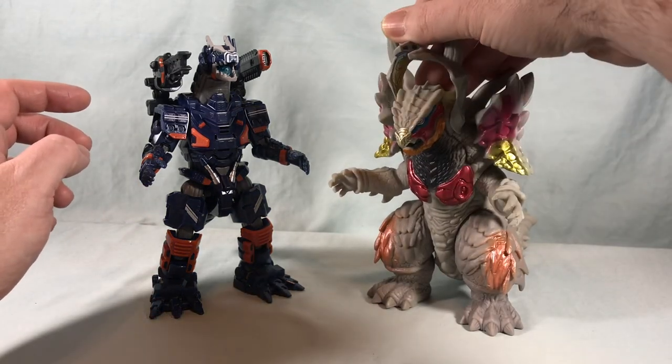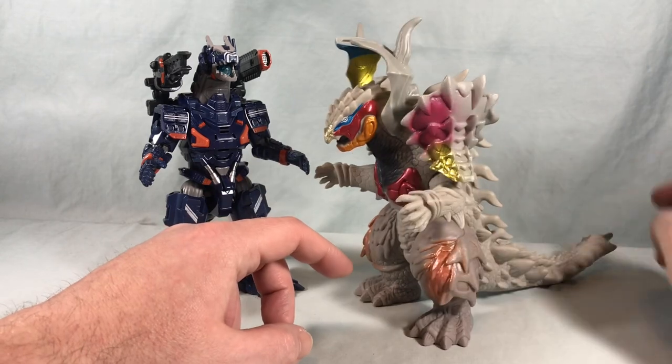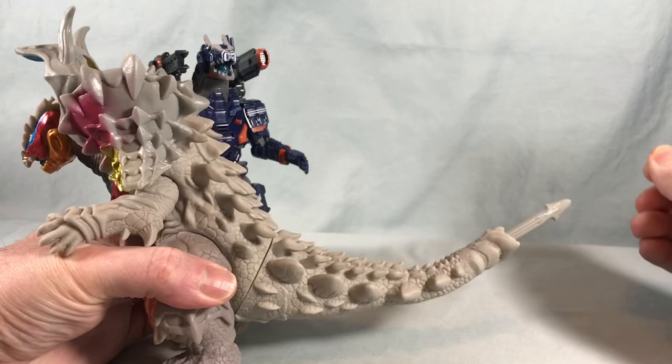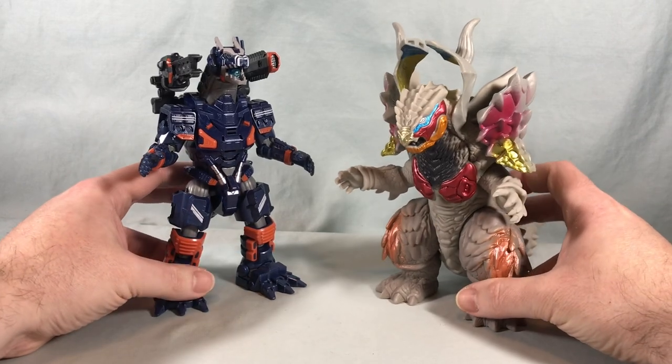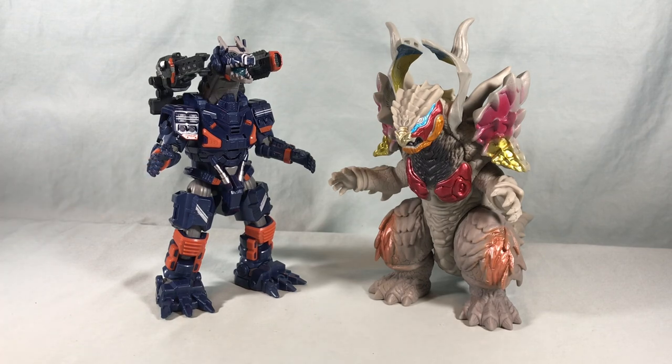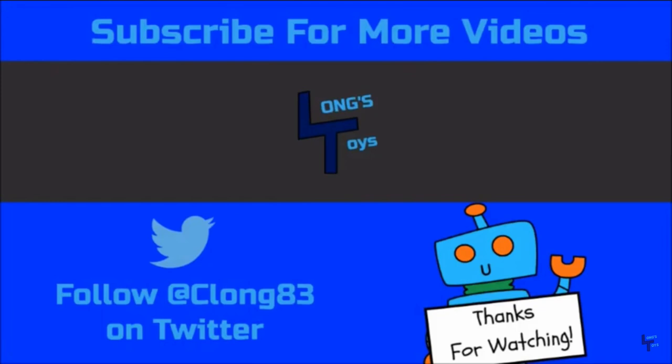Otherwise he looks great. The face is really nicely painted. I like this horn shield mask feature. Arm and leg articulation as well as the tail and the additional spike piece popping out — it looks kind of like a sword, which is neat. All in all, a lot of fun. Definitely recommend checking this one out, especially if you have the Earth Garen figure because it's going to give you more playability out of that guy. Let me know what you guys think in the comments below. Please like, share, and subscribe. Hope you enjoyed the video and as always, thanks so much for watching. We'll see you next time.